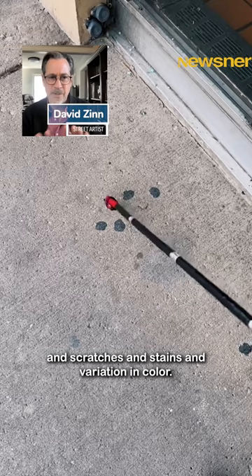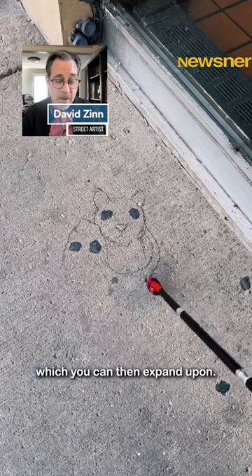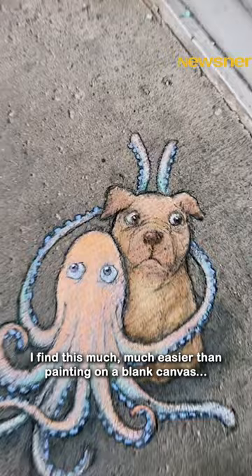Everything is covered with this amazing panoply of little dots and little specks and scratches and stains and variations in color. And if you stare at any of these surfaces for any amount of time, even just a minute, you will start to see things in those subtle variations of color, which you can then expand upon.